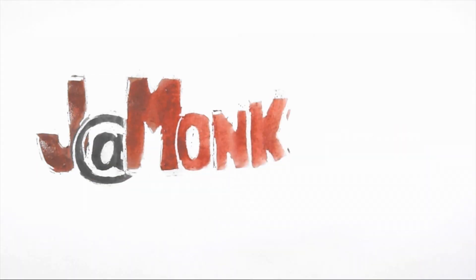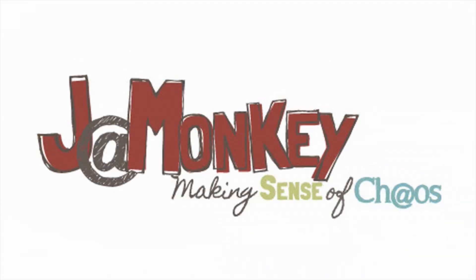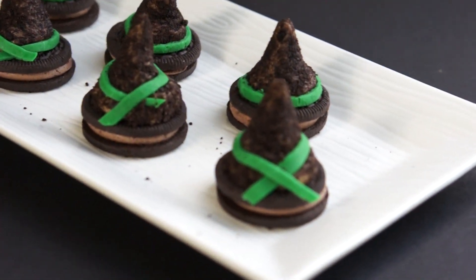Hey guys, it's Megan from Jamonkey, and today we're going to be talking about how to make these really adorable witch hat cookies. They're super tasty, super easy to make, and they are perfect for any Halloween gathering.